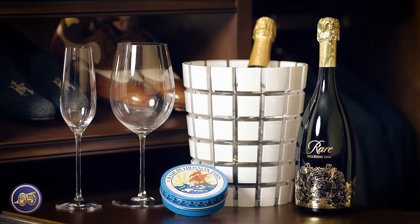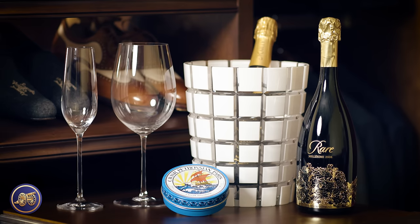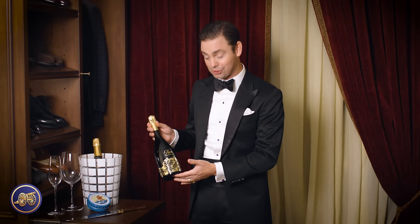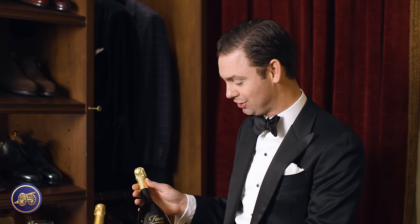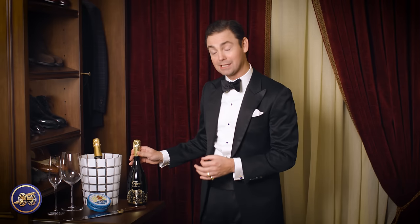Here is another one of my favorite champagnes. This is Rare Champagne — that's the brand name — the 2008 vintage. This champagne really takes it to the next level. Out of the last 40 years, Rare Champagne has only declared 12 vintages. What that means is that the conditions were perfect, so much that they wanted to stamp the year on that champagne, creating a vintage champagne.